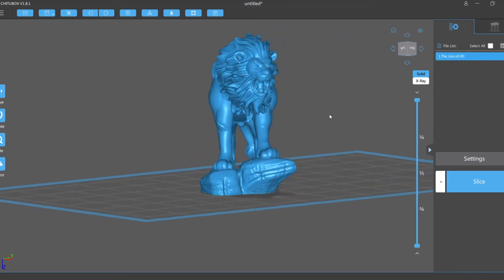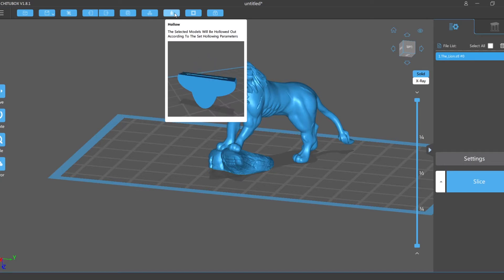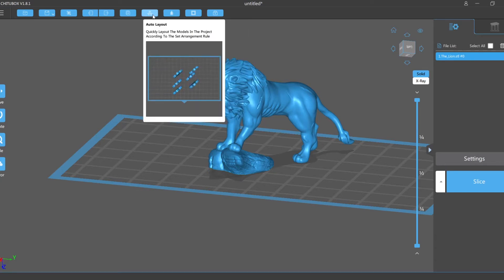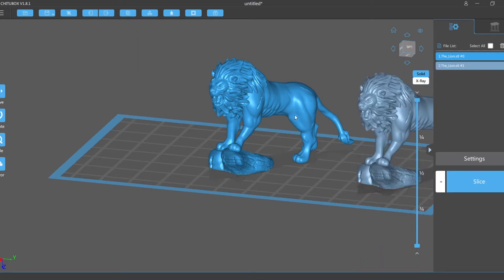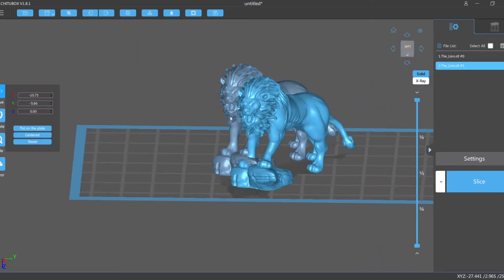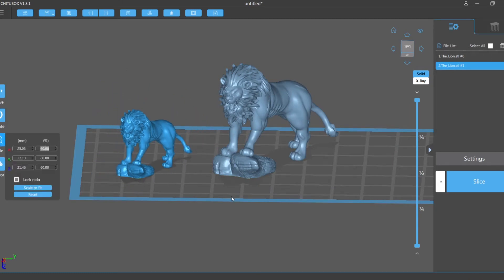This one was a little lion character. I played around with the software trying to get used to some of the basic features — doing things like duplicating, hollowing out models, and trying different print settings. It seemed like there was a little bit more to the printing than your typical inkjet printer.